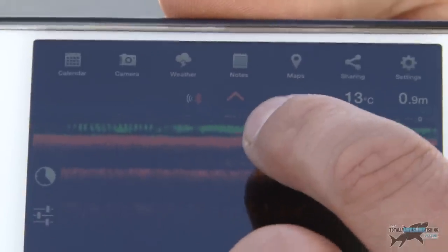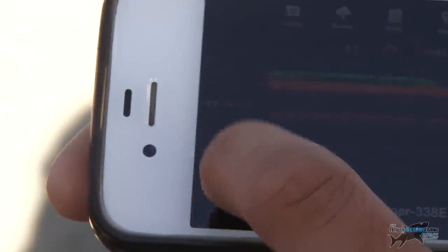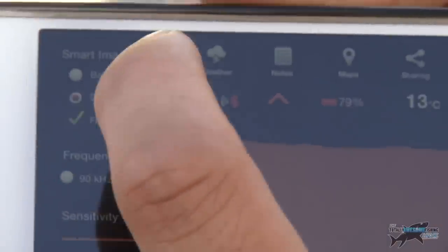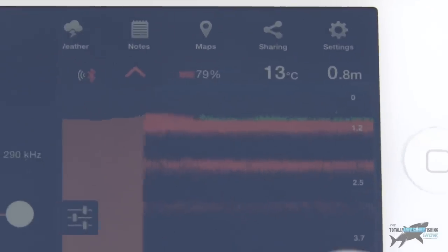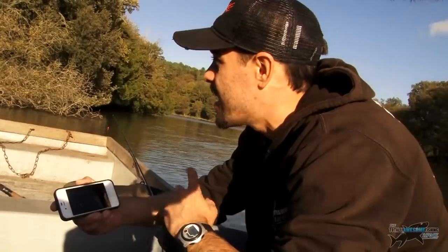I've got my battery percentage at 85% and my Bluetooth signal there. It's telling me the water temperature is 13 degrees C, which is pretty warm for this time of year — we're right at the end of October. That's looking quite fishy there — those weedy patches — so I'm definitely going to have a cast with the sprat on the float in exactly where I've cast this Deeper unit. I'm not going to keep casting it around the snags because it's likely to spook the fish. Just one or two casts in different areas to get an idea of the bottom contours.